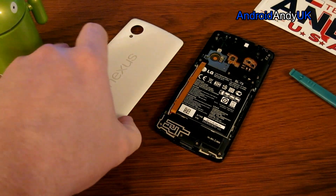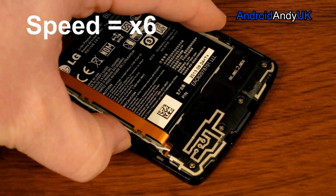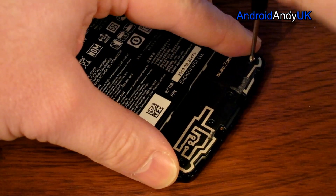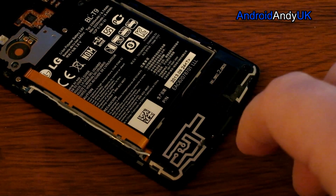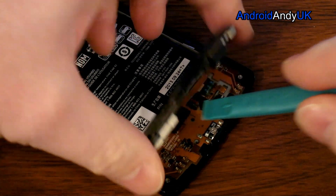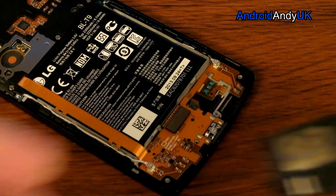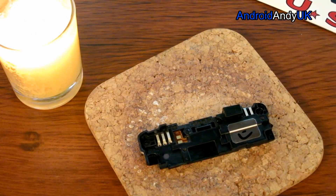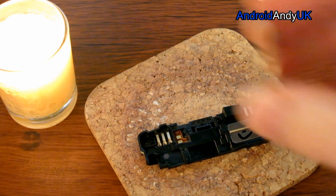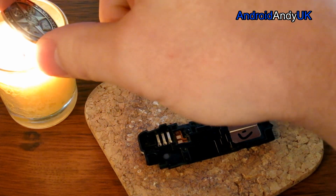There we go — step one completed. Step two will be to remove these four screws along the bottom. Step two complete. So the next bit looks like it gets a bit tricky. I've got myself a candle here — it just looks like a glowing orb on my screen as I film. What I'm going to try and do is heat up the point of this little needle here, and that's what I'm going to use to stick through. That's the plan anyway.